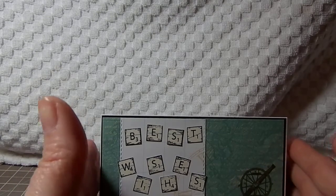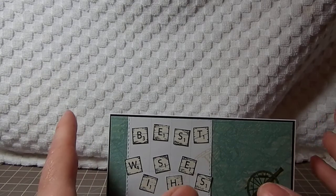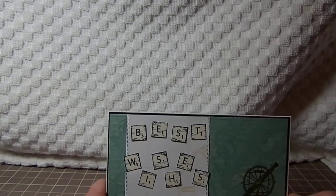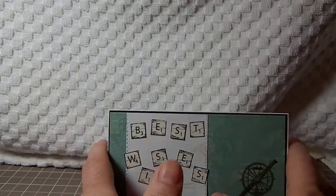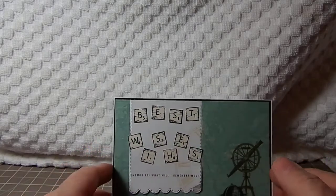Hi Crafters, I have just a few retirement cards to show you. We had a science teacher, an elementary teacher, and two bus drivers retiring this year. I'm currently on the yearbook staff and what we like to do is give them a yearbook and have everyone sign a card for them. So these are the cards that I came up with.